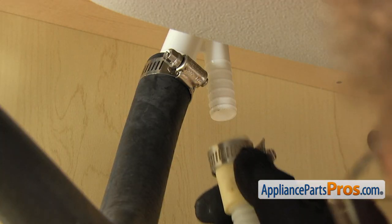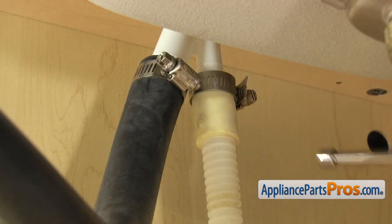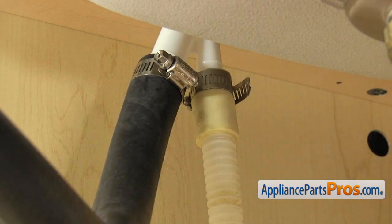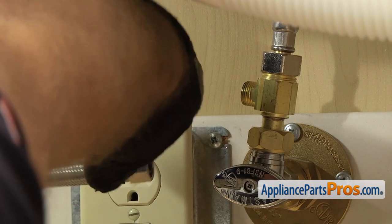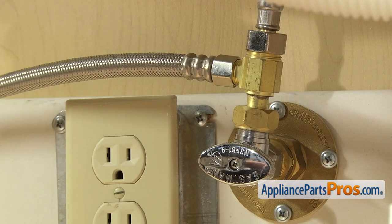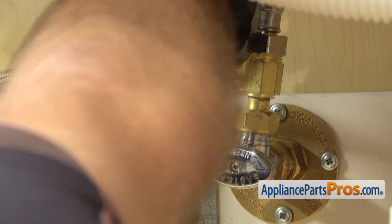Now we can reconnect the drain hose to the air gap. Once you have it pushed up into place, we're going to use our 5/16 inch nut driver to tighten down the clamp. Once you have the drain line hooked up, we can hook up the water line. All you have to do is get it started by hand, then once you have it snug, reach in with our 5/8 inch wrench to tighten it down so it doesn't leak.